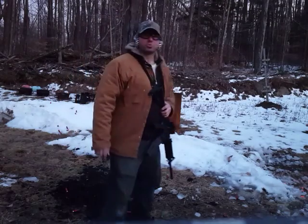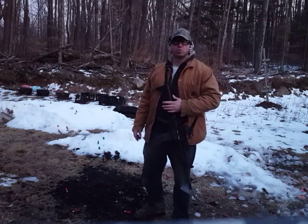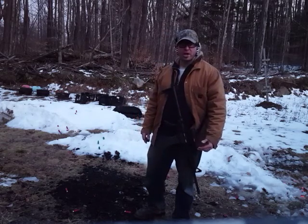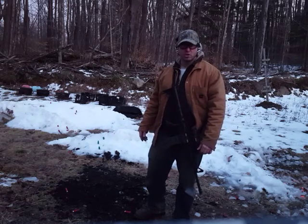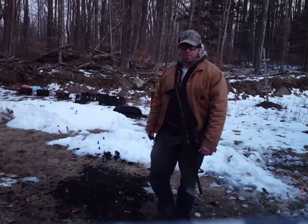Hello everyone. I'm going to be doing some transition drills today. What I'm basically doing is firing two or three rounds out of the rifle, assuming that the rifle has jammed at that point, putting the rifle on safe, and then switching to the pistol and firing two or three rounds from that, then repeating the drill.